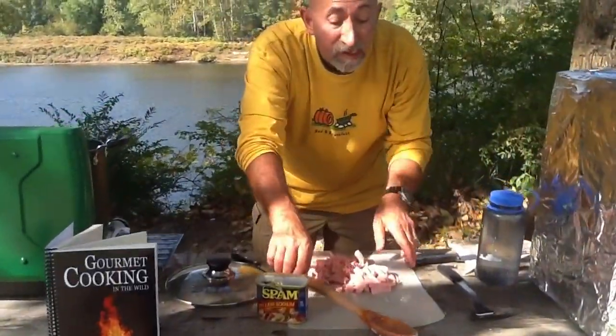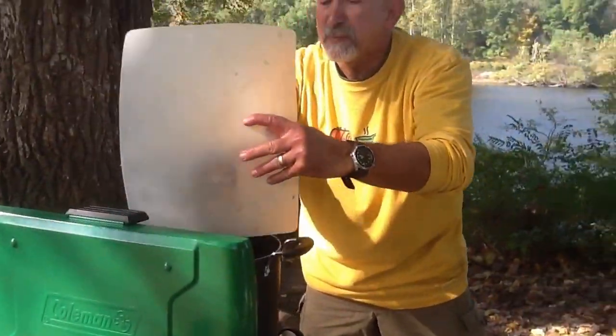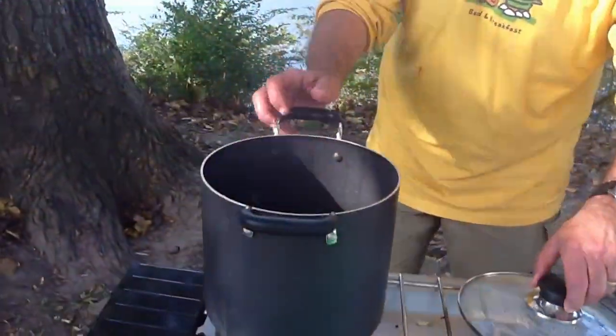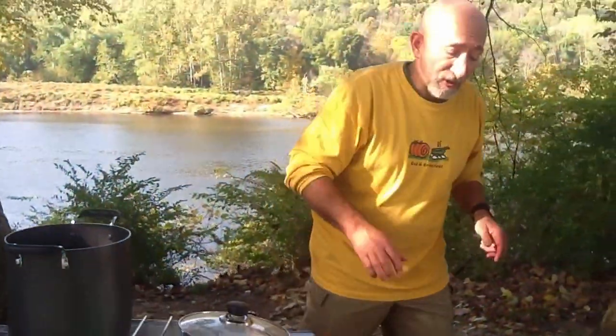The ham is fully cooked. You don't have to worry about it. You'll never starve with Spam — they've been using Spam since World War II. The hash is done now. This is what it looks like in the pot. It's soft, and I can't wait to try it.